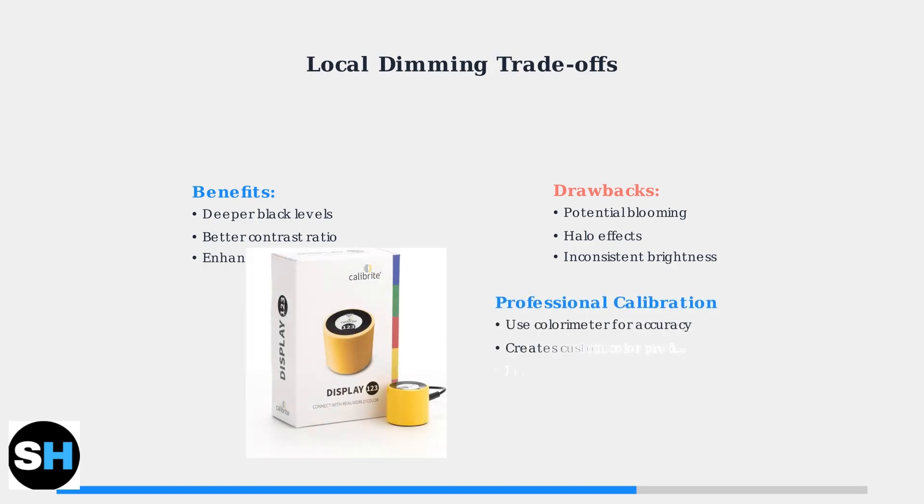For the most accurate colors, professional calibration with a colorimeter is ideal. This device measures your monitor's actual color output and creates a custom profile for optimal accuracy.